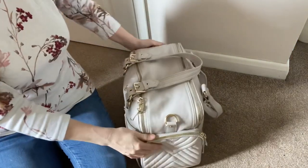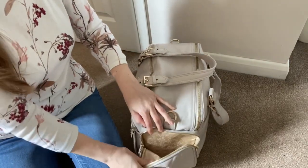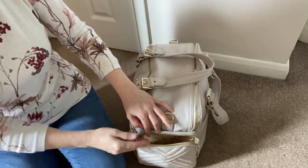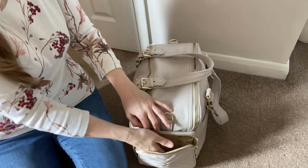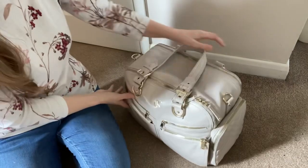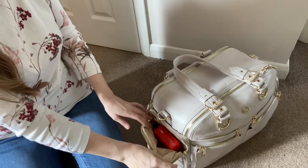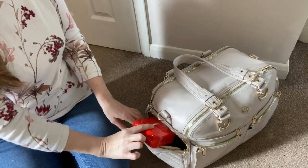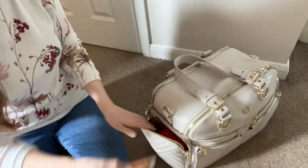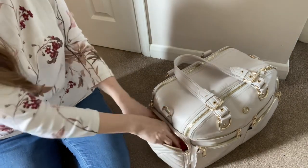The side pockets have a slight gusset so you can get slightly thicker things in there. One side pocket is actually empty - you could put extra snacks, personal stuff, or a small drink container in there. On the other side, for a quick grab, I have my medical kit in a rolling tin. These pockets are not insulated, by the way.